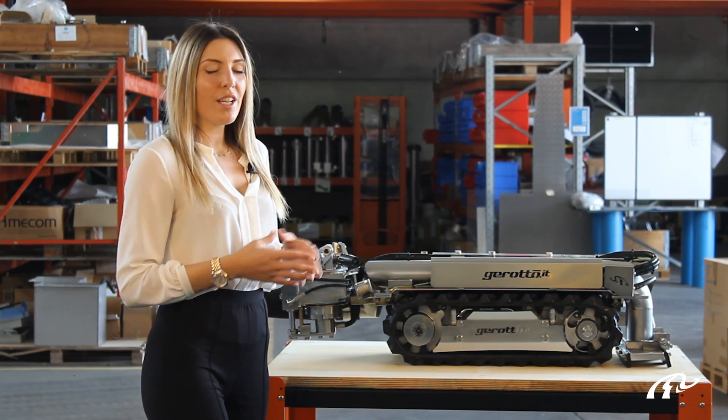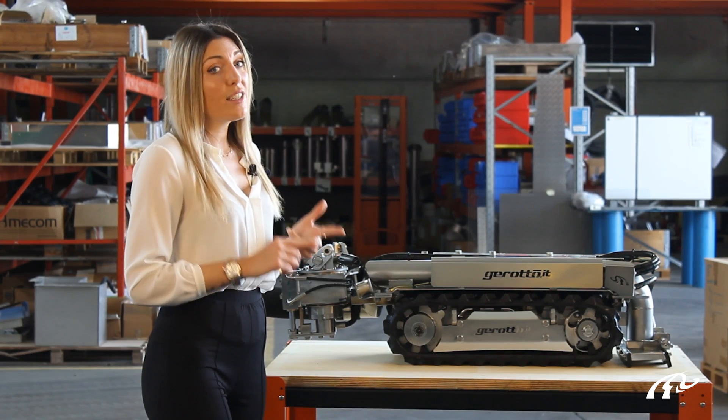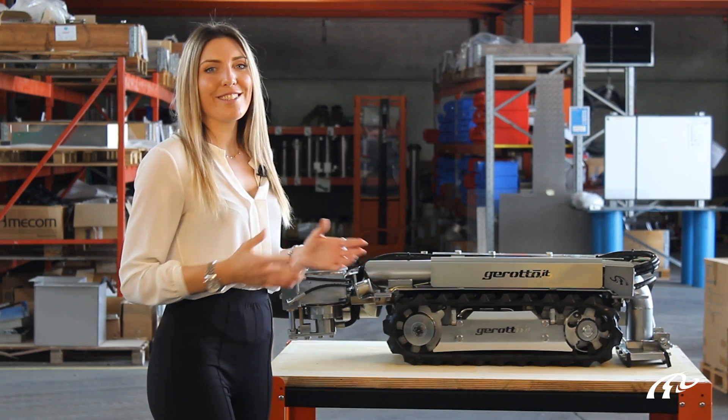The mini robot for full tank cleaning with no man entry is very compact, fully hydraulic, and Atex Zero certified — a real problem solver in the tank cleaning field.